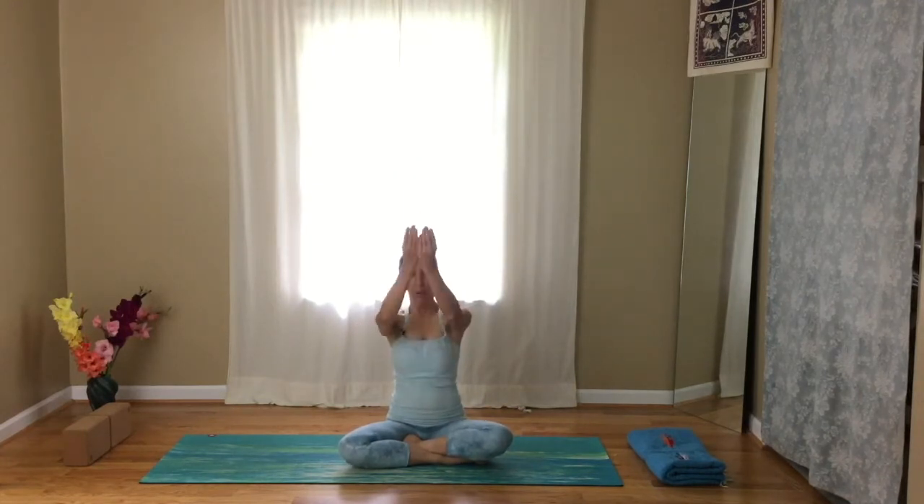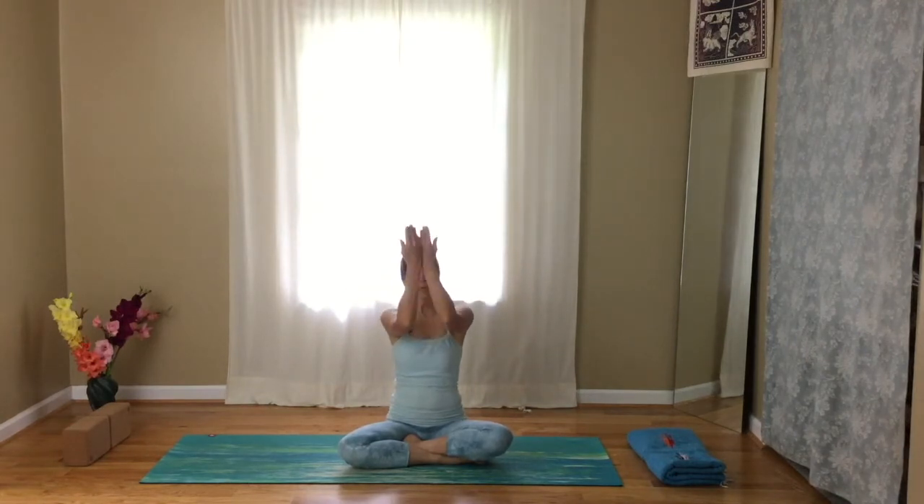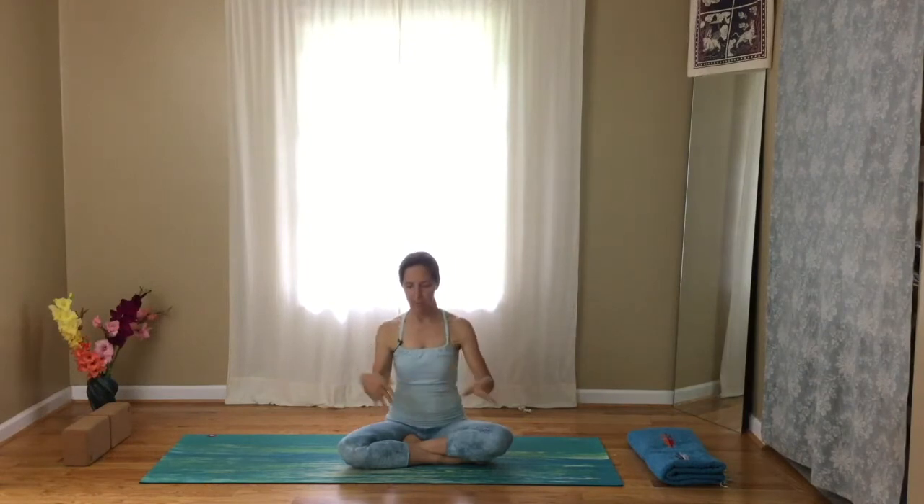Let's start with our hands and warm them up. Bring the palms together, keep the heels of the hands together, and roll out the hands, rolling out the shoulders, getting some nice internal and external rotation. Roll the hands inward and then outward. Shake out the wrists.